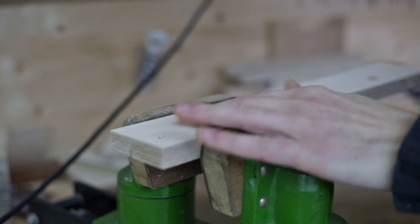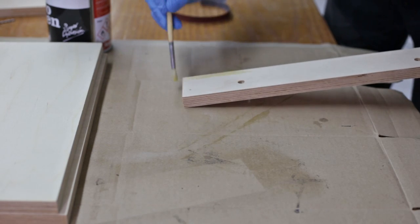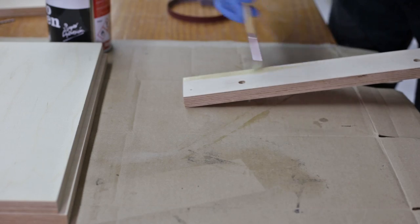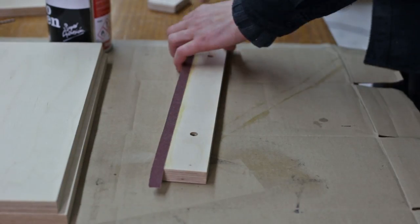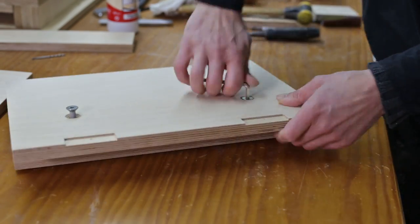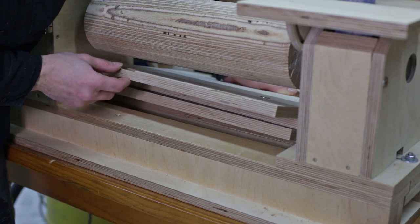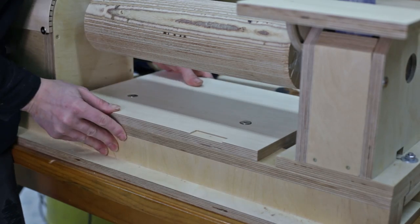Here I put a threaded insert, and as always, I stick a bit of sandpaper to improve the attachment. I make sure it works correctly. The front edge should be perfectly parallel to the lathe's base.